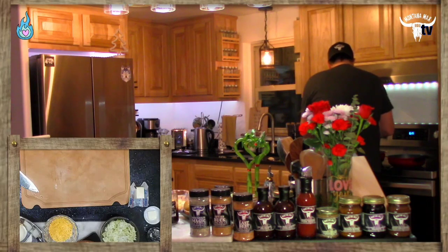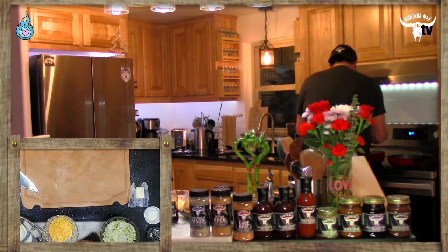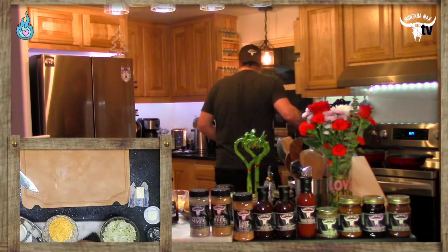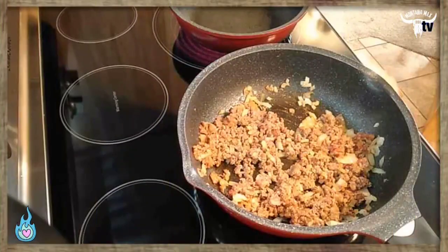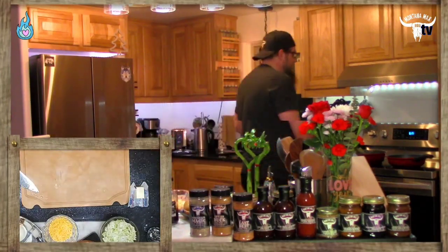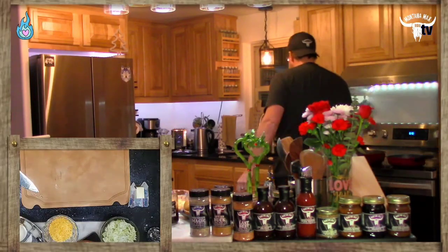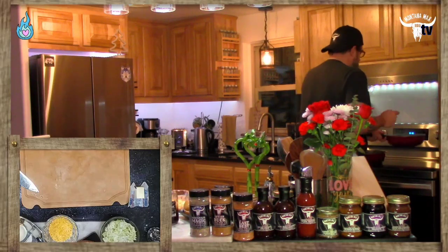We've got our other pan going. In that second pan I'm going to take a pat of butter — just a little bit — to go ahead and get that going. We already have some color change happening in the beef pan, cooking away nicely with two different seasonings. A little pat of butter into the other pan — sizzle, that's what I like to hear. The butter is smoking a little bit so I'll take it off the heat.